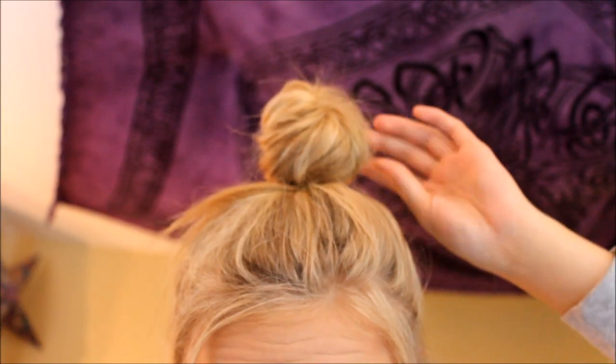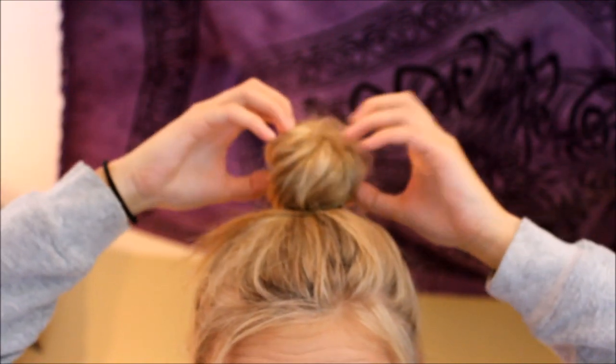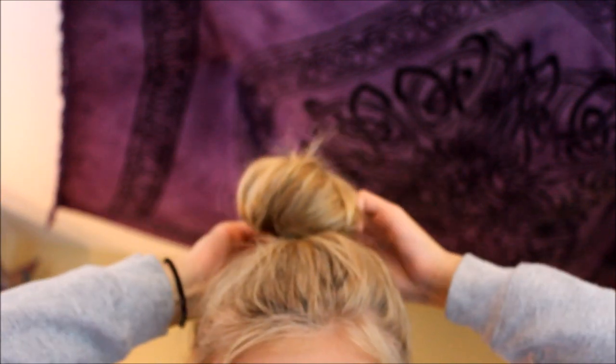I'm going to take a few hairs to frame my face because I don't want to look bald. As you can see it's totally just like a little thing on my head. I'm going to mess with it a bit, but I'm going to be very light with it so I don't totally mess it up.